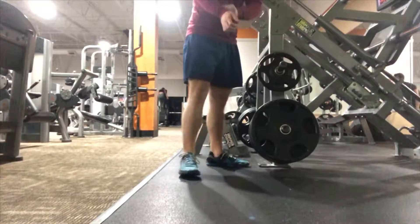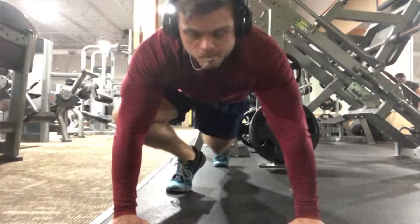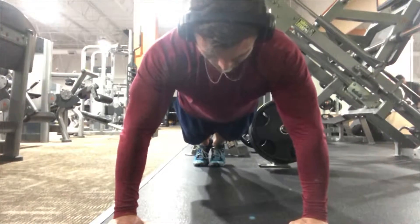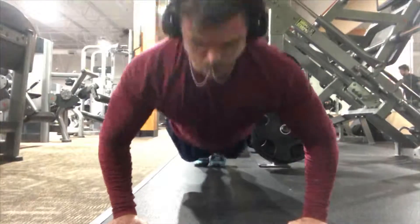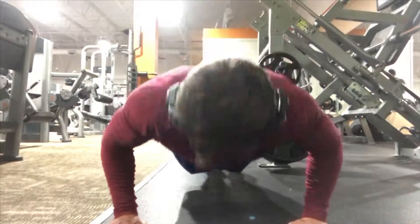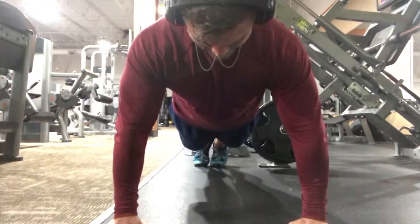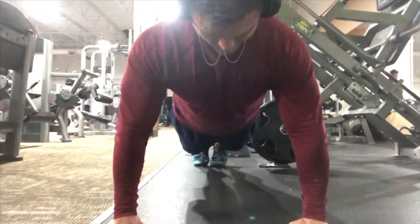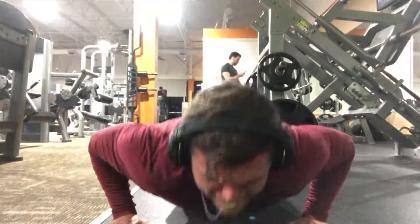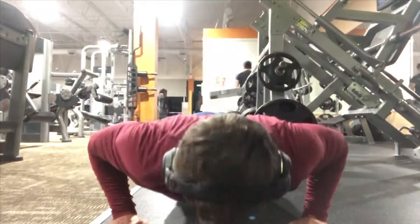I didn't get to show you guys any decline bench press or dumbbells for decline — the gym started getting really packed. What I do at the end of my workouts is try to get three to four sets of 10 push-ups in. As you can see, I was really tired and fatigued — this was towards the end of my workout. Apologies, I wish I could have gotten some of those in for you, but the gym just got packed. Thank you guys so much for watching — I hope you enjoyed this and I'll see you guys next time!